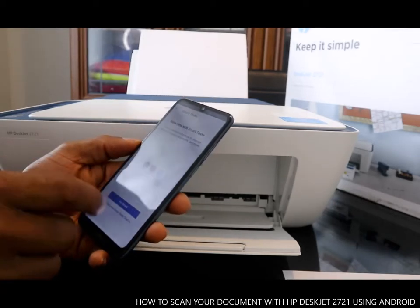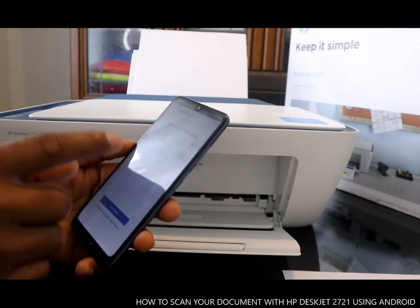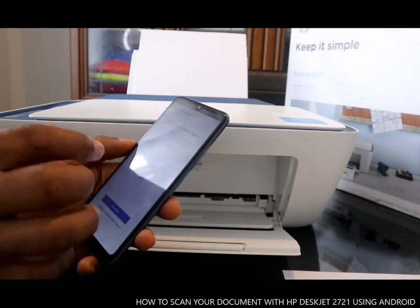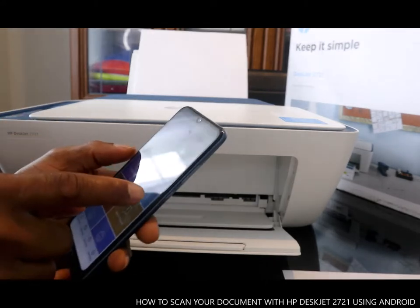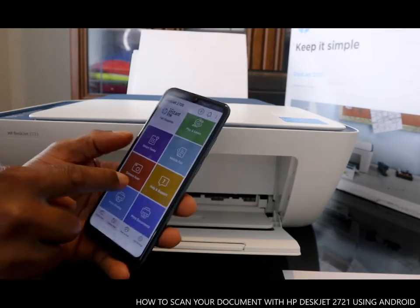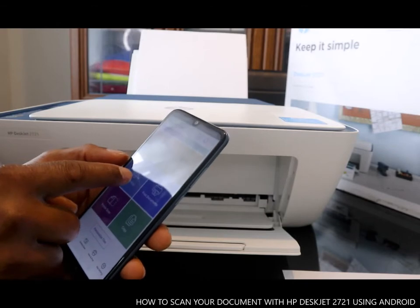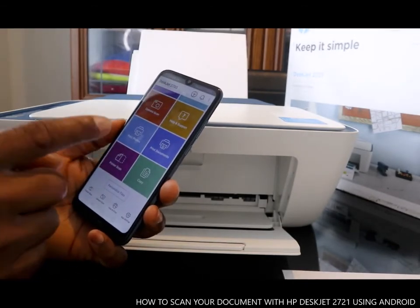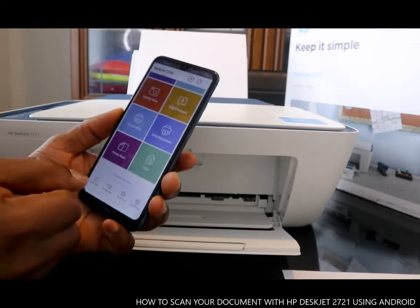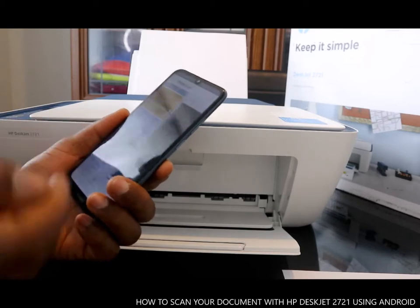Smart tasks let you save time by creating one-touch shortcuts to manage expenses and backup documents. You can also use mobile fax, camera scan, support print, photo print, print document, printer scan, and copy. What we want to do is scan.